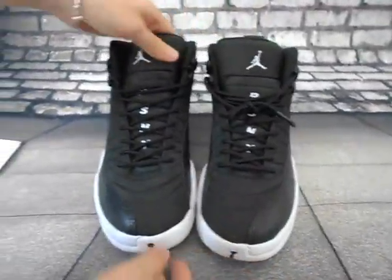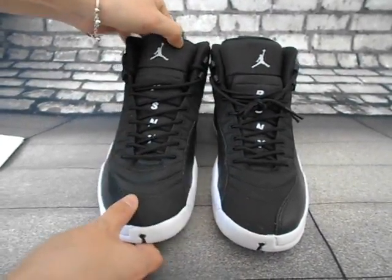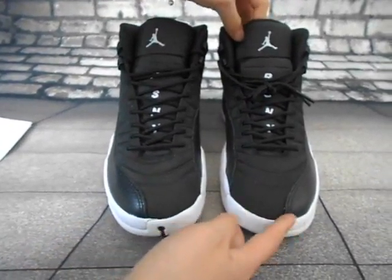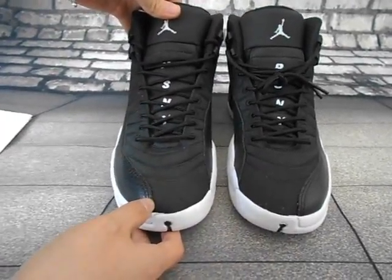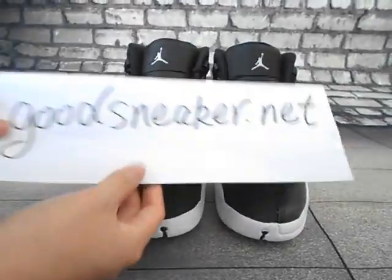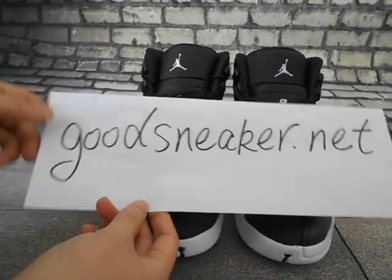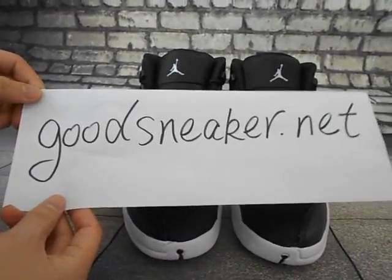Yeah, that is the shoe — Air Jordan 12 Public School in black. It is a really hot version. The shoes are in top quality and at a reasonable price. You can go to goodsneaker.net to check it out. Thank you for watching, bye.